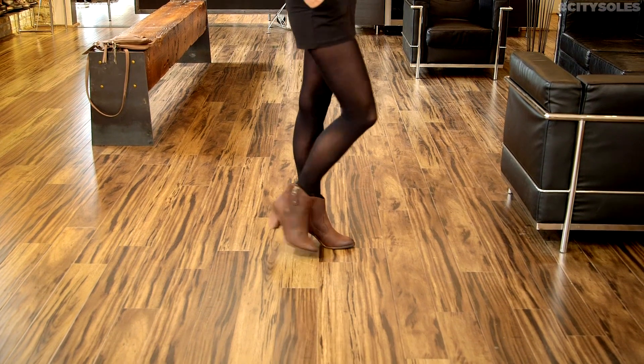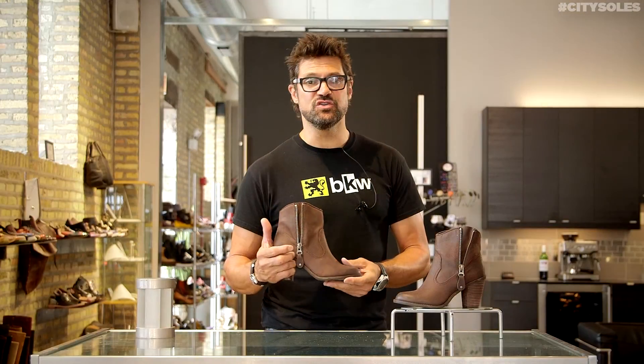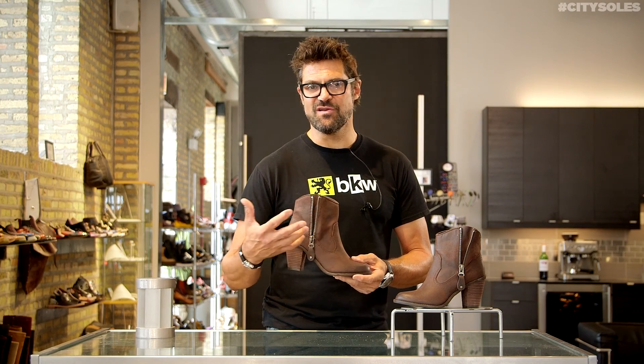They're soft, they're supple — I can't explain how nice they are. A lot of vegan shoes are really stiff and hardened and not so good.